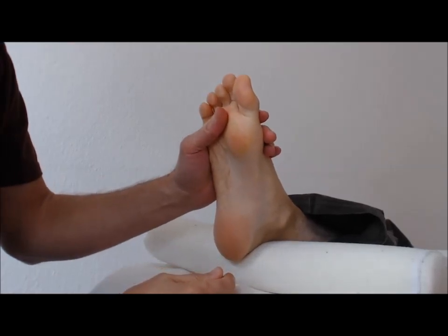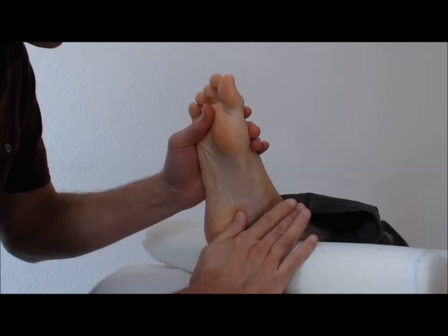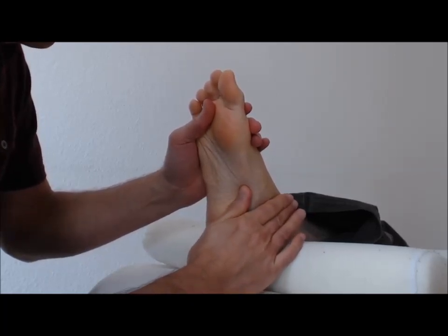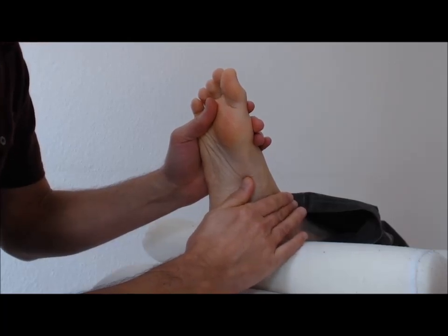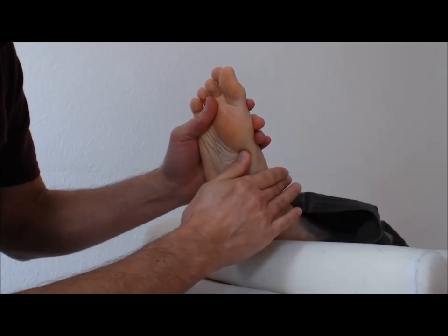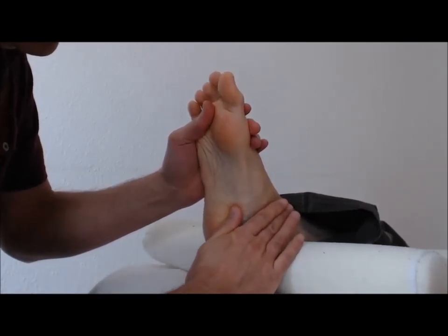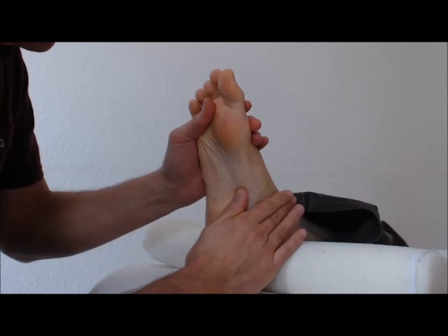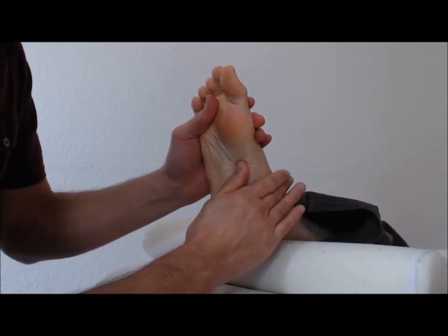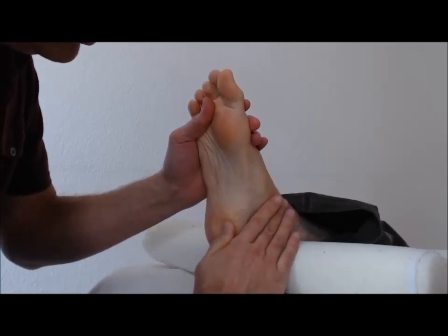Then we begin by inching up the inside of the foot using the movement with the corner of the thumb, going into the foot in an inching motion. Keep one hand on the foot at all times, always cradling the foot so that it feels comfortable and secure.